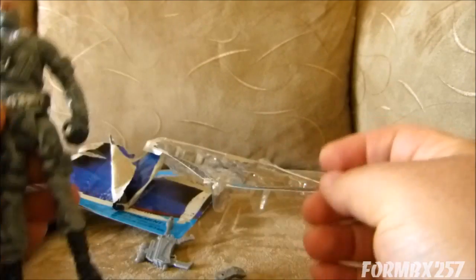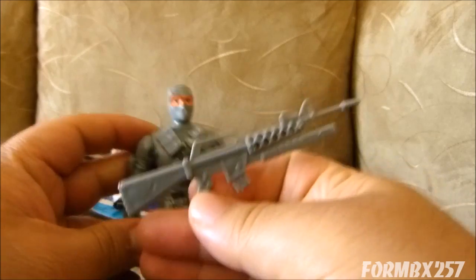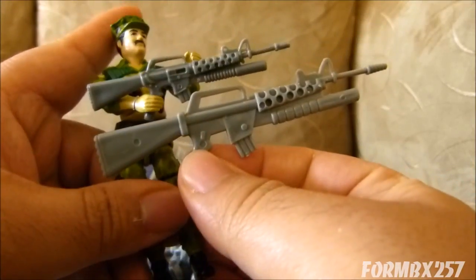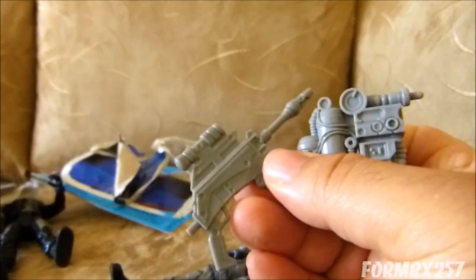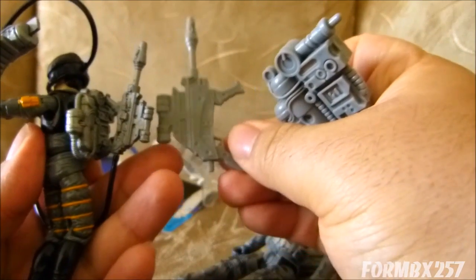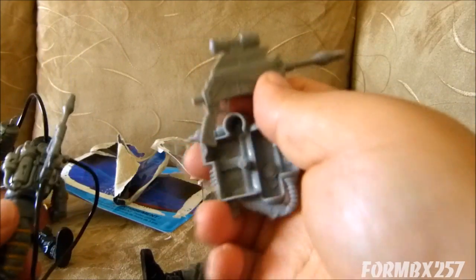Let's take a look at this guy's accessories. Now this is something I am quite familiar with — this is a gun from the 1986 Leatherneck, only scaled up quite a bit. He also comes with a backpack and a very science fiction-looking gun — very appropriate because they're both from a 1991 sci-fi line, again scaled up quite a bit. These have little pegs for wires, and they've actually left those pegs in. So if you had big enough wires, you could actually simulate that.